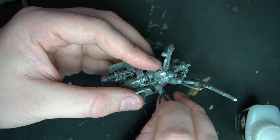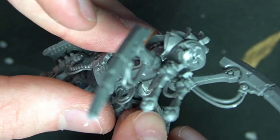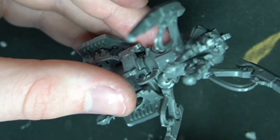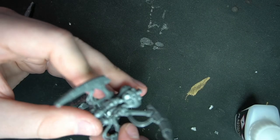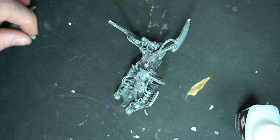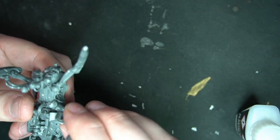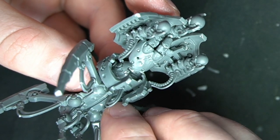Sometimes a leg doesn't fit properly because there's not enough space, so cut out a right angle so it fits around the rectangle on the bottom and sits better. You can't really see this from above, and you can fill it with a bit of green stuff if you want — but I'm not going to bother because you don't really look underneath the model. Once that's set, do exactly the same to the other legs: cut at a nice angle and cut a right angle out where needed.